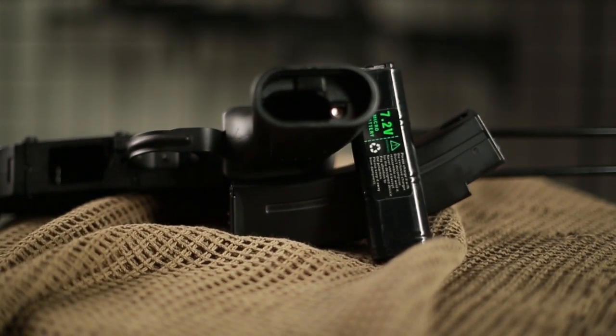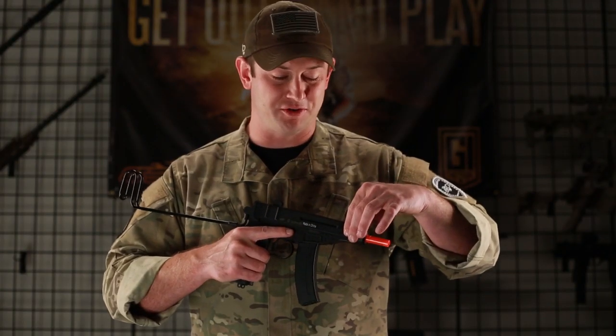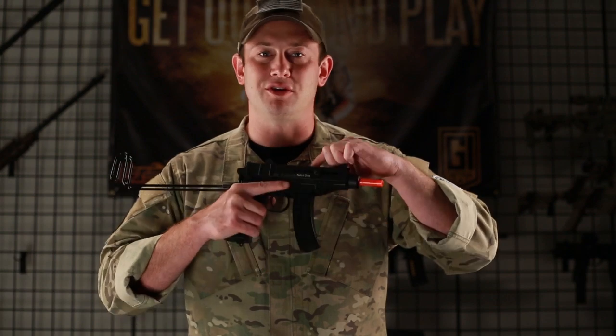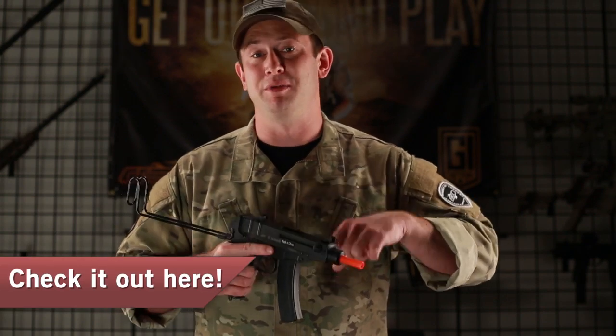You're going to adjust the hop-up on this gun by using one or either of these charging handles on the gun. Press it back, and the hop-up unit is going to be right there, and you can adjust it very easily, even in the middle of an airsoft game.